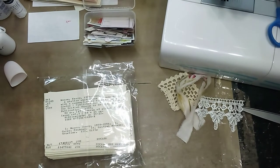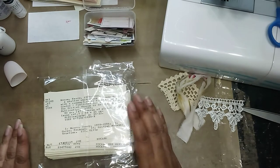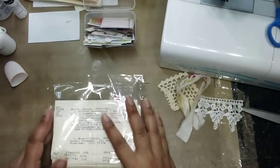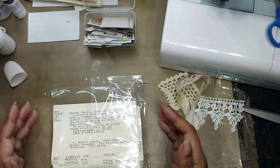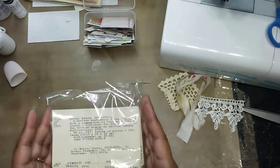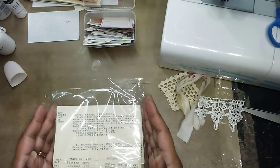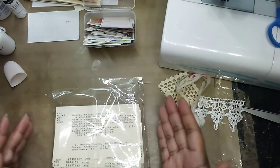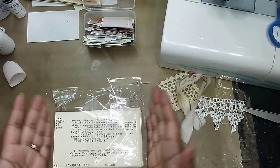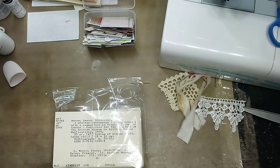Hi guys, it's Aaliyah, welcome back to my channel. I'm going to attempt today to do some altered library card catalog cards. I don't know — for me I always think of them as library cards, but technically these are cards from the library so they are library cards. There's grass getting mowed outside so I hope it's not too loud, I'll try to talk a little louder than normal.